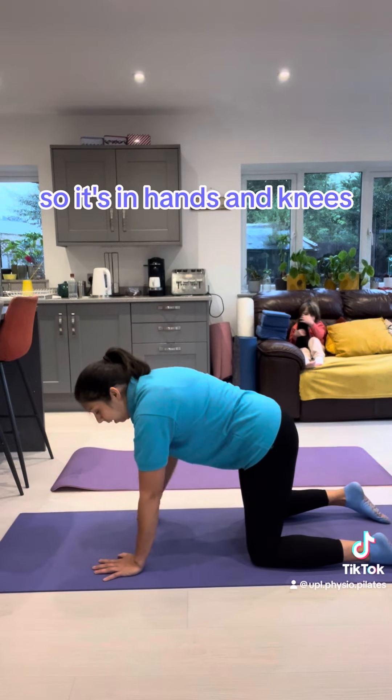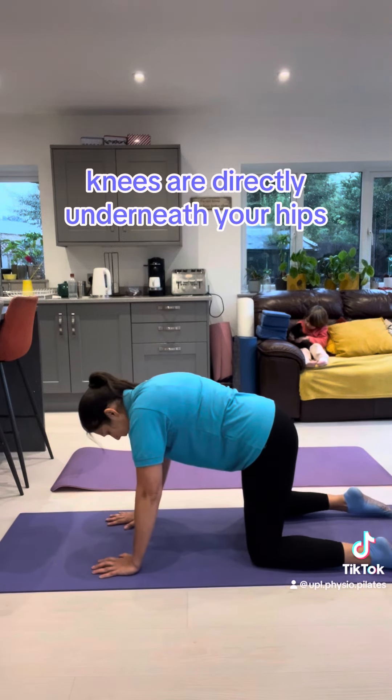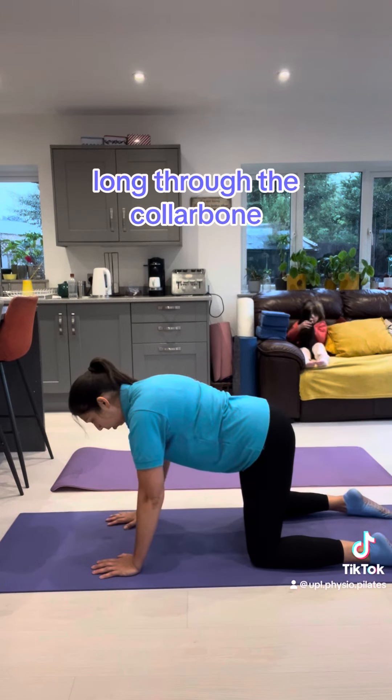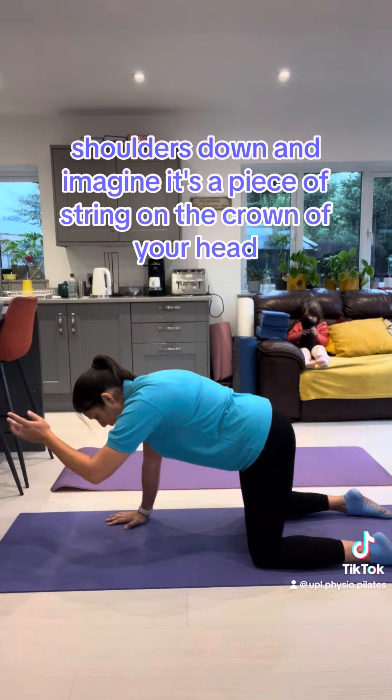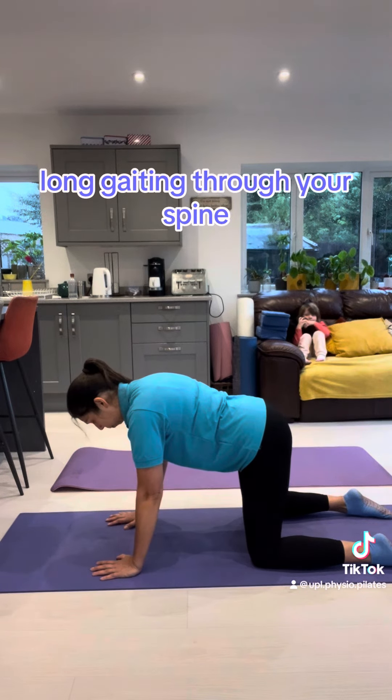So it's on hands and knees. Hands are directly underneath your shoulders, knees are directly underneath your hips. Long through the collarbone, shoulders down. Imagine there's a piece of string on the crown of your head, lengthening through your spine.